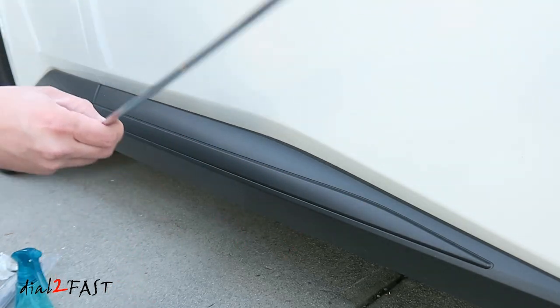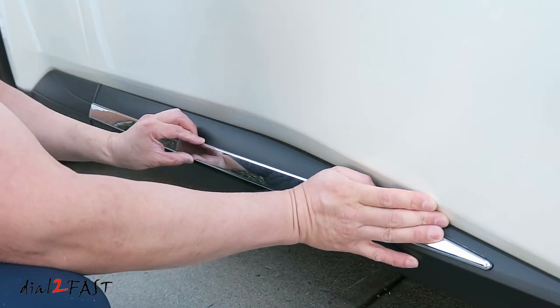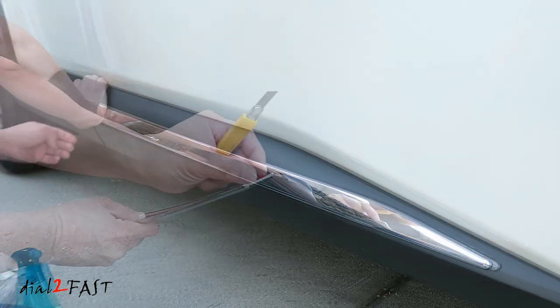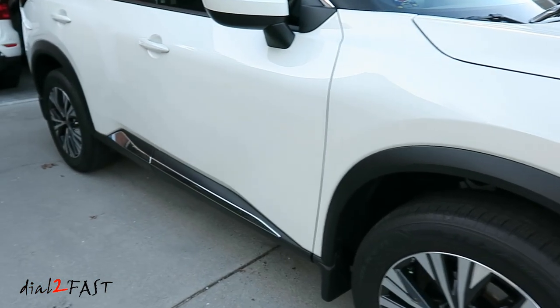Repeat the same steps for the passenger side. Here's a look at the passenger side.